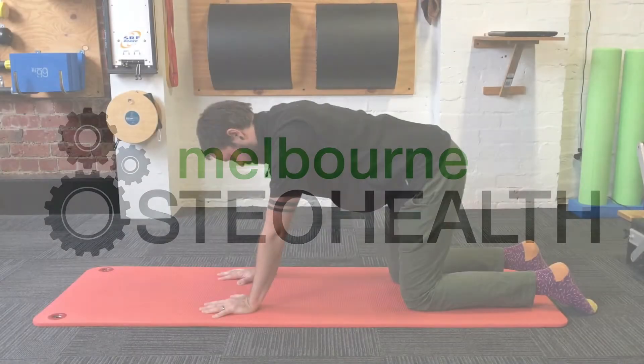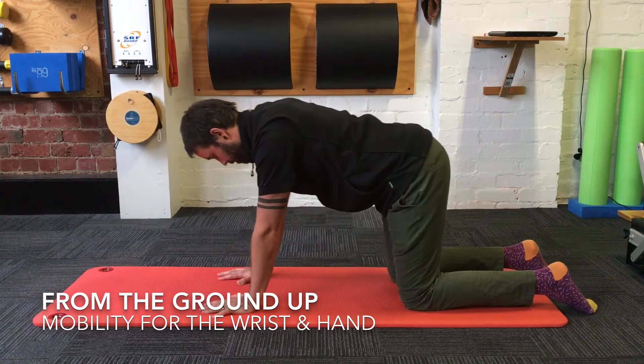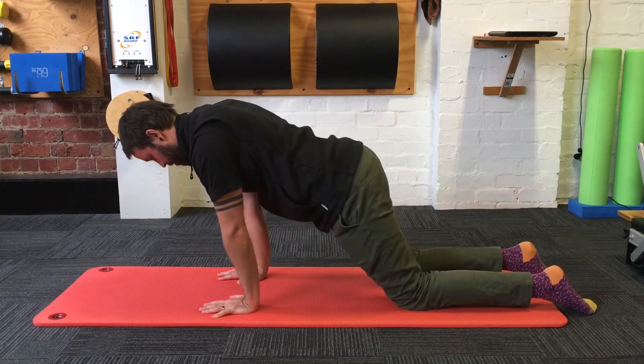Hello again, welcome to another video from the Ground Up series. In this video I'm going to be looking at some movements that you can do to improve mobility through the forearm and through the wrist and hand.